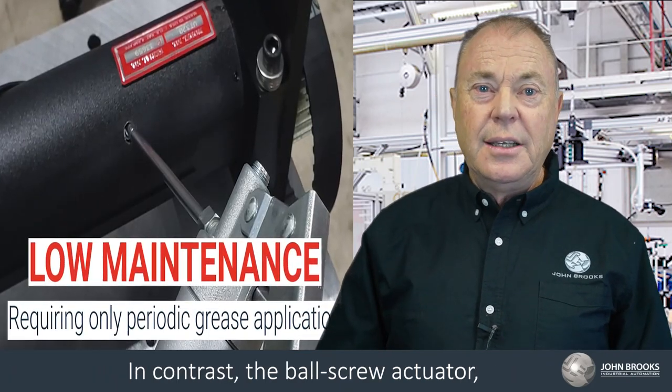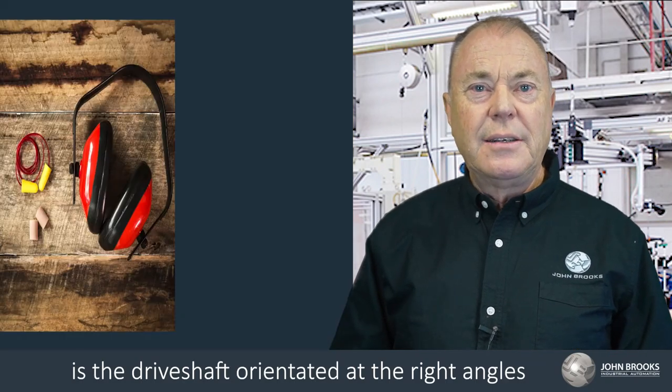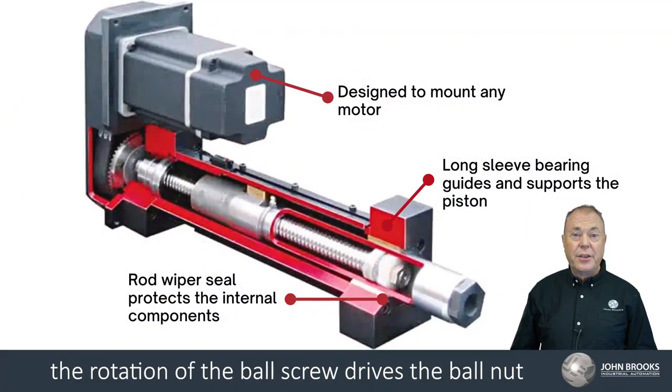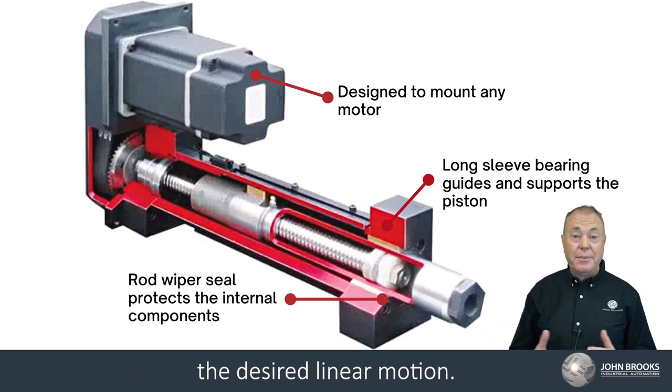In contrast, the ball screw actuator has a drive shaft orientated at right angles to the side of the actuator. In ball screw driven actuators, the rotation of the ball screw drives the ball nut and the mounted carriage to achieve the desired linear motion.